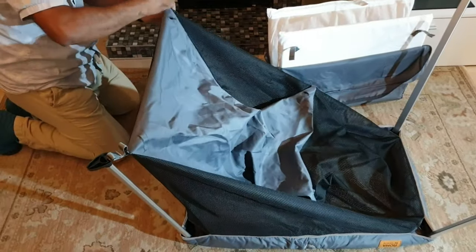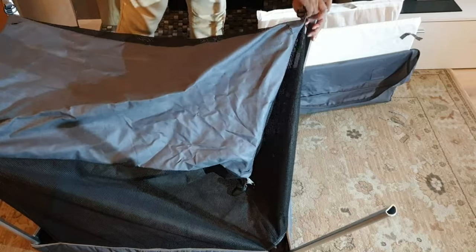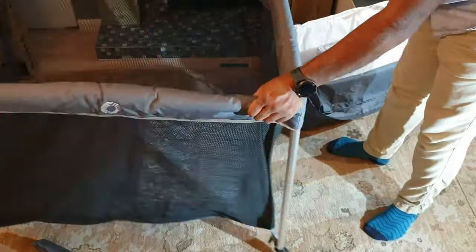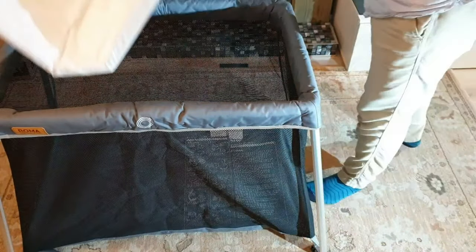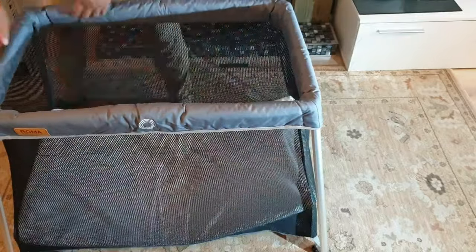It comes in three different colors. I got this one from eBay — you can also get it from Amazon, though Amazon is about a couple of pounds more. This one was £37.99 on eBay, and it comes with a mattress.